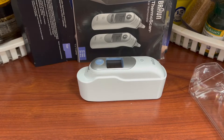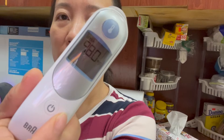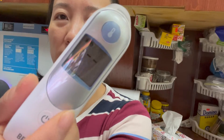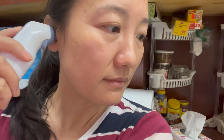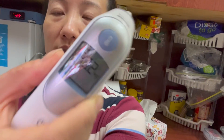Let's try it. Press the on button right here, and wait for three lines. So the machine is set. Now put it inside your ear as far as possible, don't worry, and press this button. When you hear a beep, hear the result: 98.2. No fever.